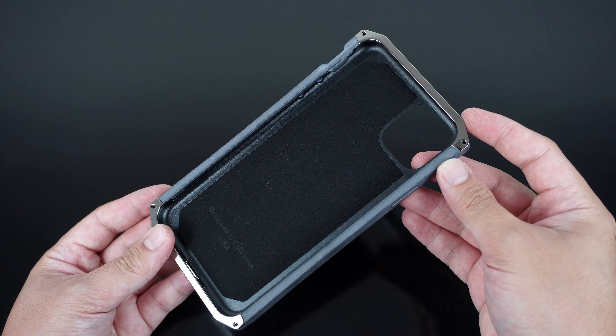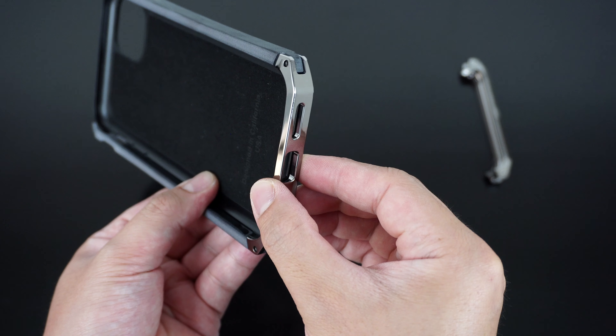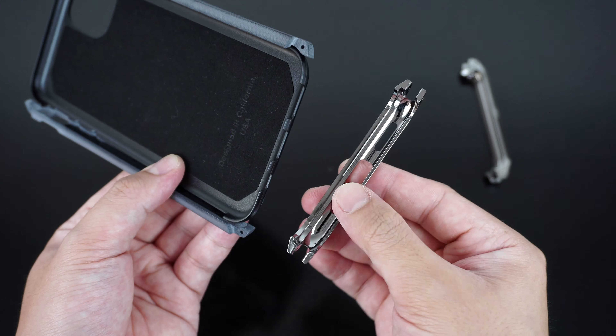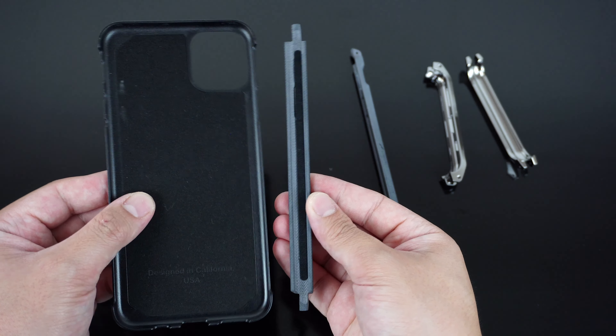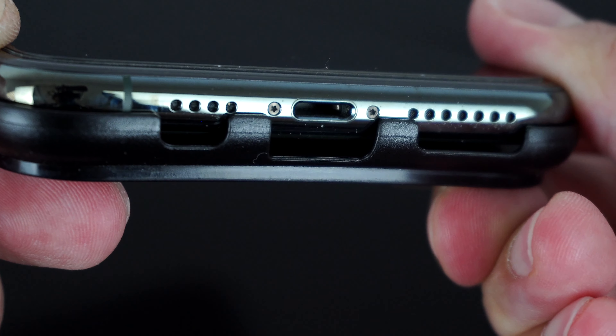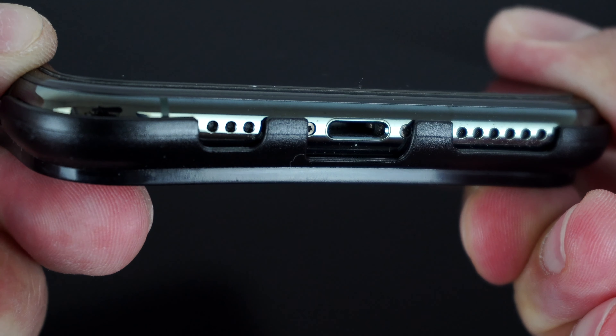After removing the four screws on the front of the case, we can take off each element of the case to complete the installation. Gently place the device on the back plate, making sure all buttons and ports are properly aligned. Place the side rails, then align each metal crown. Put all the screws back in to secure and lock the pieces together and you're good to go.